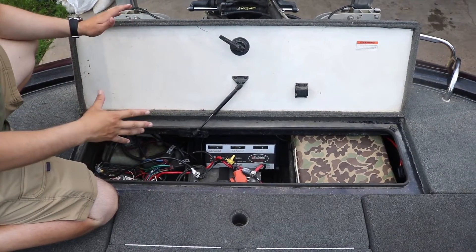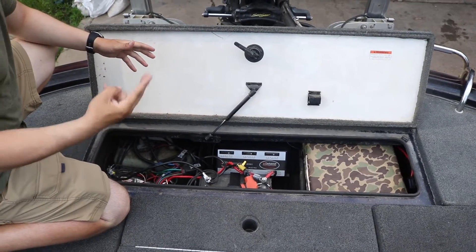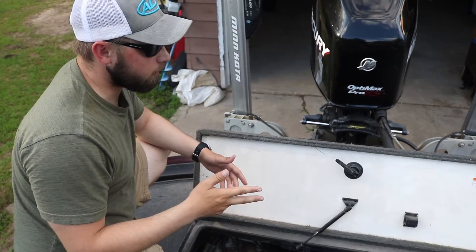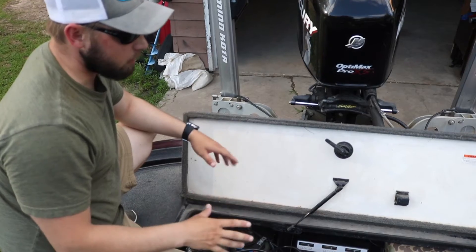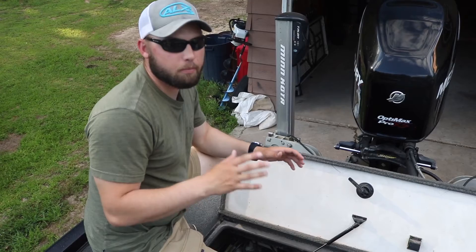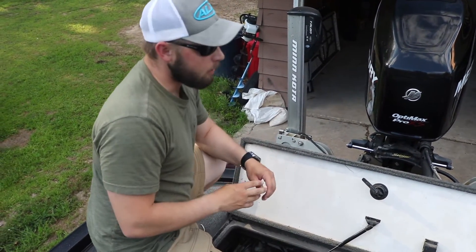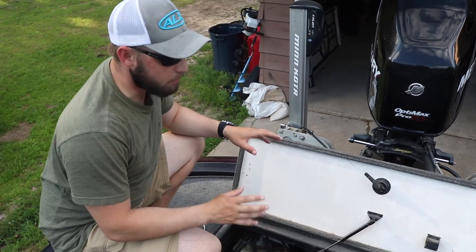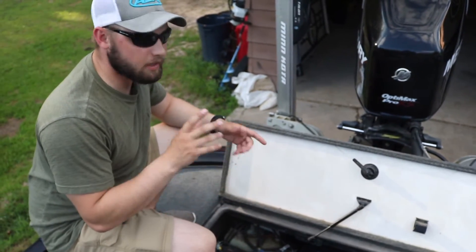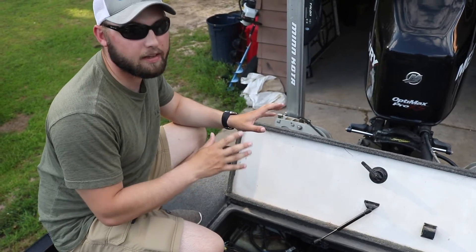Five batteries is pretty common on fiberglass boats. On my aluminum Tracker I just had two — one for the trolling motor and one as the cranking battery. On these bigger boats with a 112 trolling motor, you need more. My father-in-law is planning to switch to lithium ion batteries, which will really lighten the load, help the boat get on plane faster, and are way more efficient — though they are pricier.